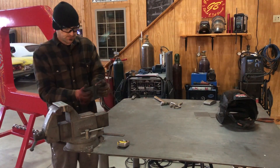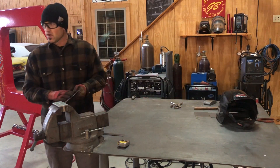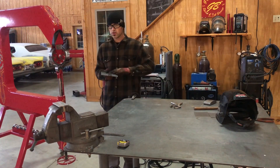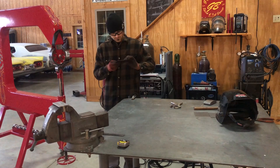The next video is going to be the planishing hammer, and we're not even going to use the hammer and dolly — you basically eliminate that. You can adjust the air pressure on your planishing hammer to where you can go real light, and it basically planishes out the welds itself.